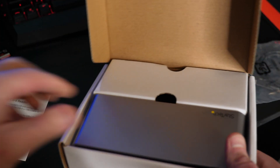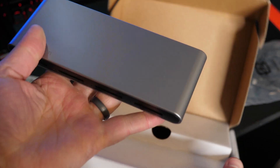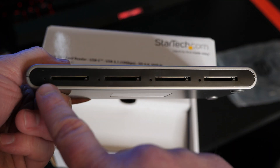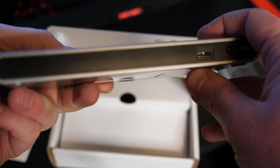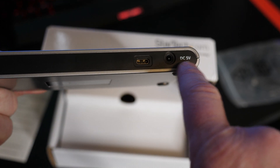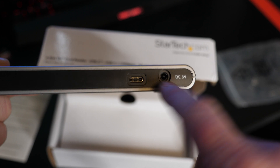Here in the box it comes with some instructions on getting your SD card connected. Here is the device itself, pretty simple. On the front it has the four SD card slots, each of them has a light, and on the back all you have is the USB-C port and the DC 5 volt where the power cord will go.